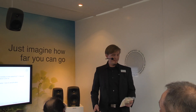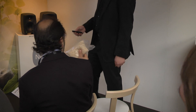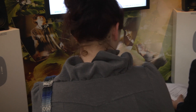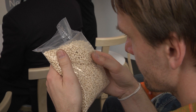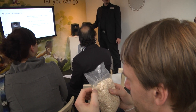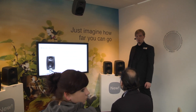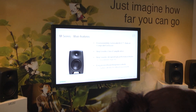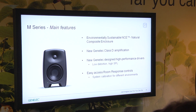We have completely new Class D amplifiers. We have completely new driver designs for both models, both drivers — very low distortion, high SPL driver design. And we have also redesigned our room response controls to be very easily accessible, so you can easily calibrate your monitors to your personal home studio.